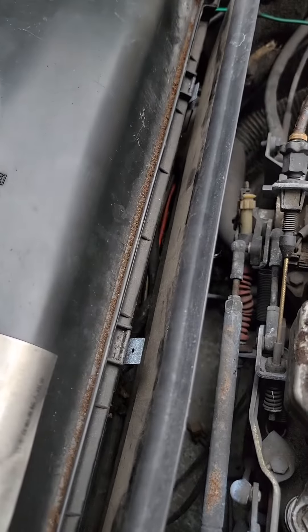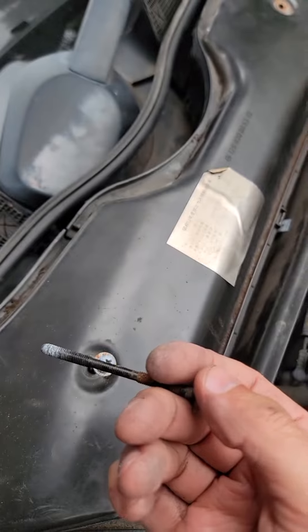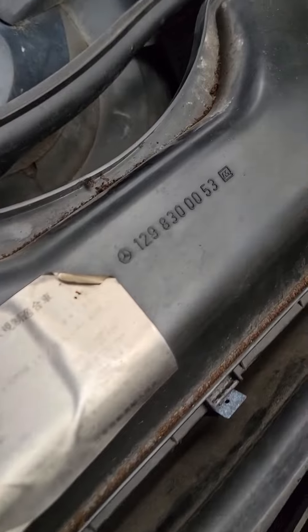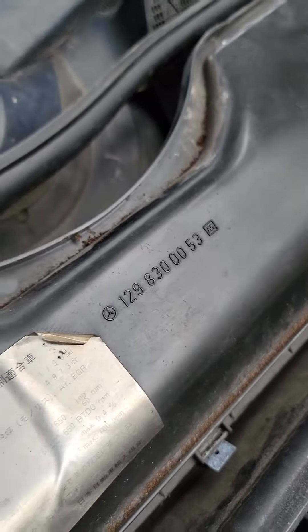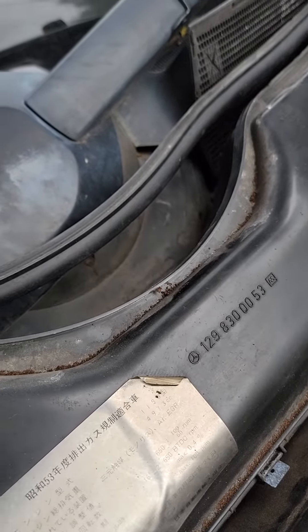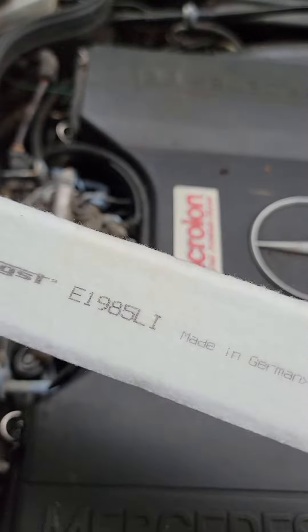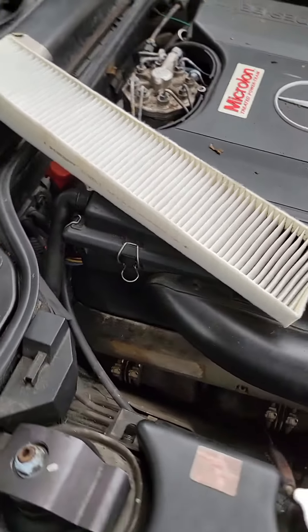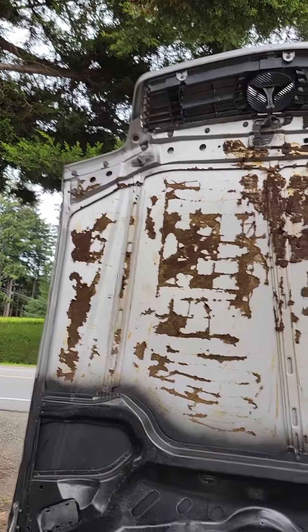Push them back in place and put both Phillips screws back. The part number for the cover is 129 830 00 53. For the cabin filter it is E1985L, made in Germany. I just recently picked up this SL 500 — needs a little bit of love, as you can tell.